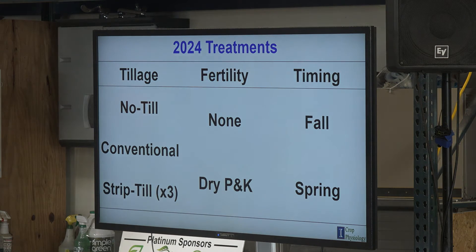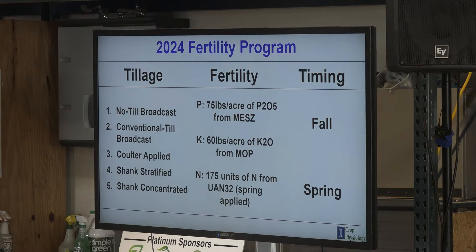Here are my treatments for this year. We have 100% no-till, conventional till where we ripped it in the fall and came back with a soil finisher in the spring, and then three strip-till treatments — with and without P&K, and fall versus spring timing. The five tillage treatments are: no-till broadcast, conventional till broadcast, and our three strip-tillage treatments. Fertility was 75 pounds per acre of MES-E from Mosaic and 60 pounds of K2O from BOP. This was applied with 175 pounds of N as a weed-and-feed, and spring UAN was sprayed over the top after it was worked, since strip-till couldn't incorporate it.